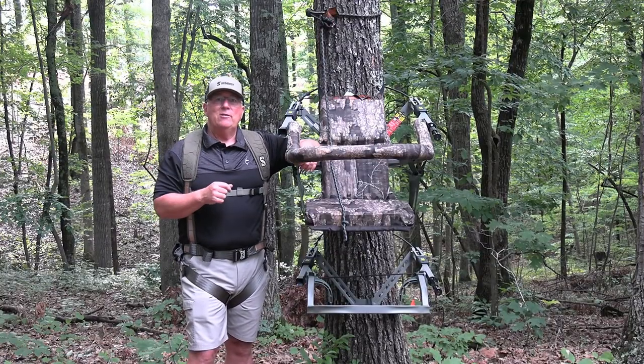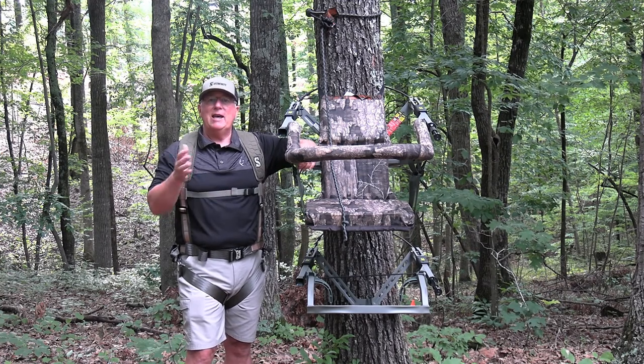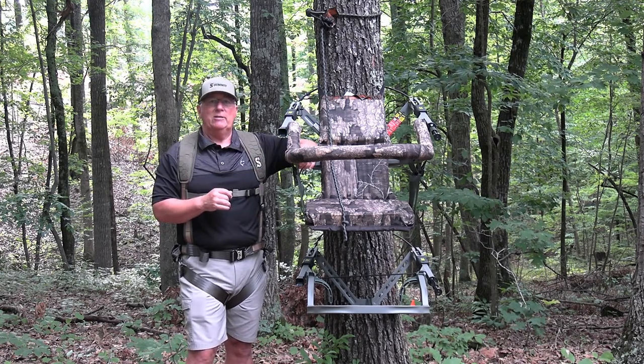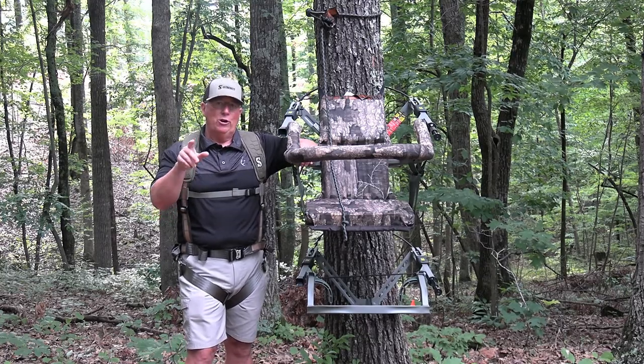They've continued the SD aspect of the Viper, and that stands for the dead metal sound dampening technology that Summit integrates on many of their stands, and that helps keep these stands as quiet as possible when you're in the woods.